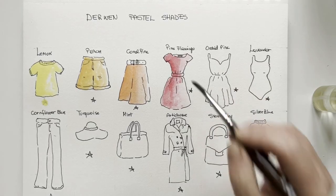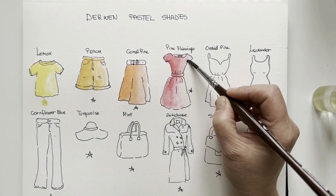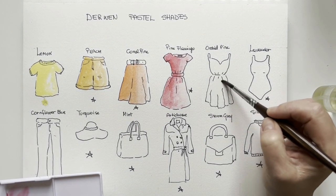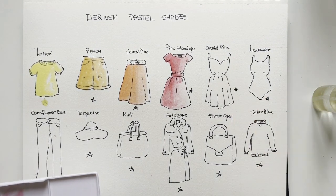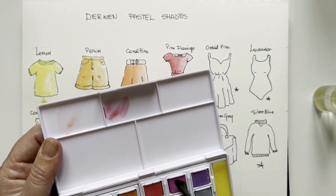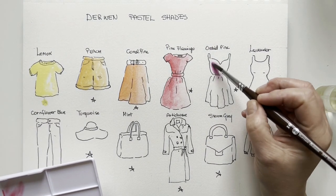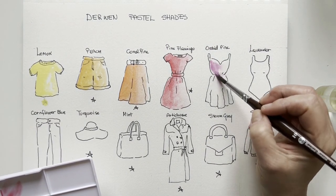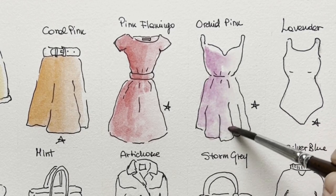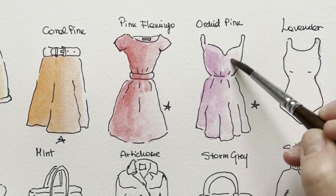Very pretty, this is so pretty. Now with this orchid pink I will try to apply some water first. It's like an opera rose, a fuchsia — it's an opaque magenta or an opera rose. Yes, if you apply water first it has a better flow on paper.